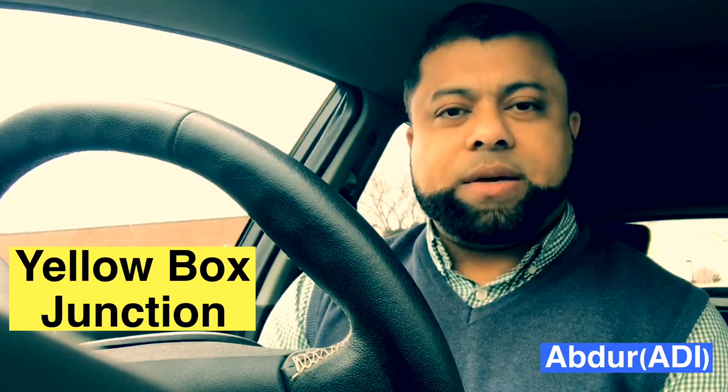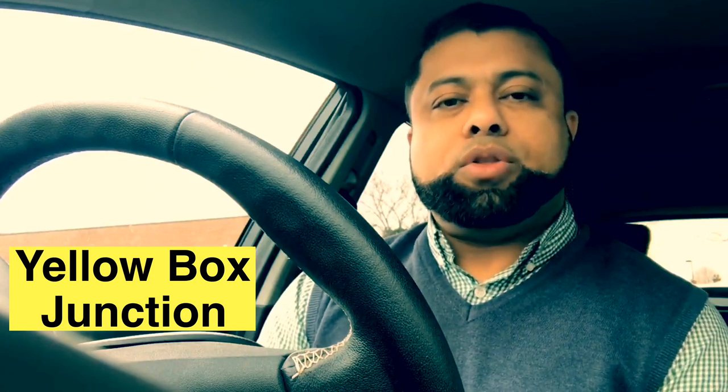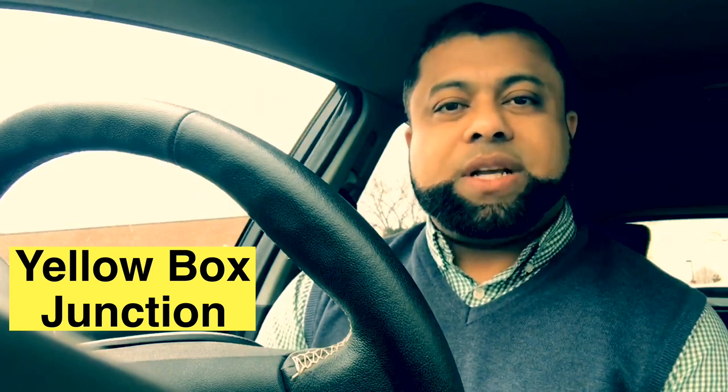Hi, welcome to Driving TV and I hope you are well. In this video, I will be sharing yellow box junction. It's a yellow box junction in the middle of a crossroad. First, I will explain and then I'll show you how it's done in practice. If you're new to the channel, don't forget to subscribe so you don't miss any of my future videos, and let's start the lesson.